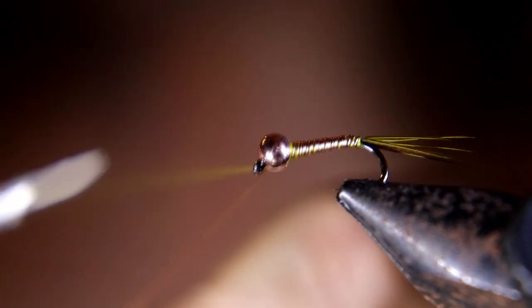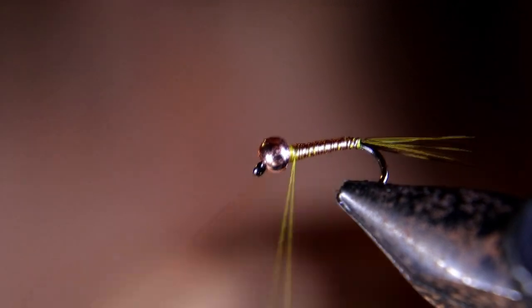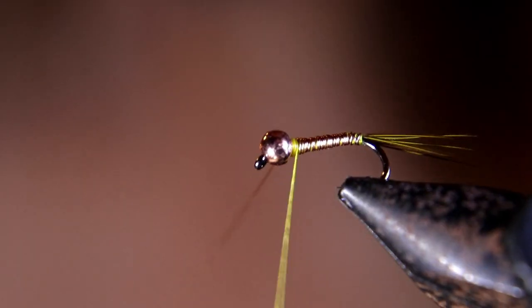Now you want to tie off your wire real well so it doesn't unravel, then helicopter it to break it off. Secure it down so it doesn't unravel.